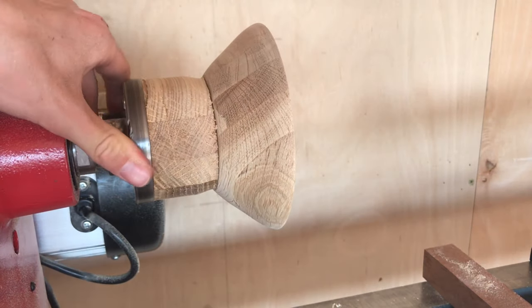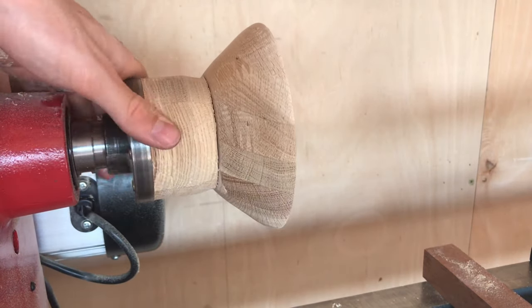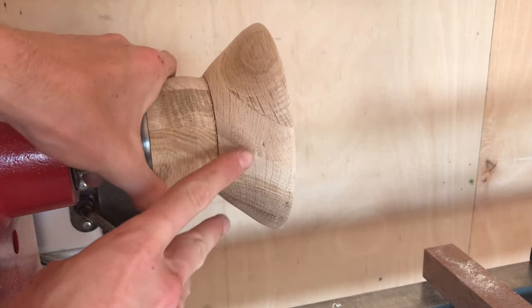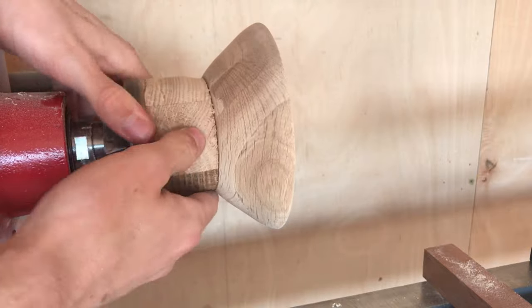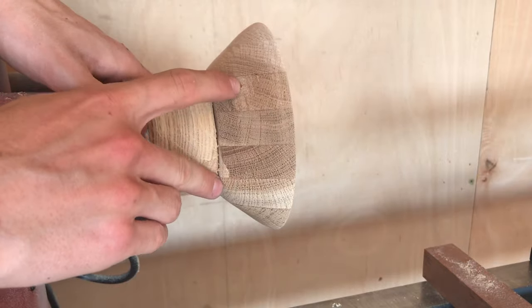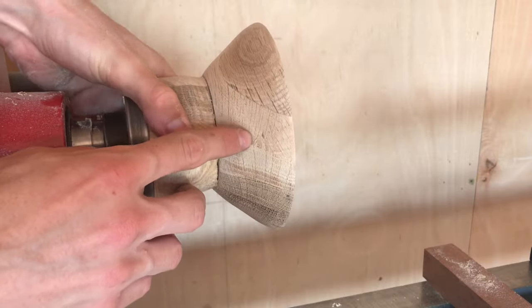I figured there wasn't much point showing you how to turn the outside of a bowl. Now this is what I meant — there's a little bit here, a chip out there, a small chip here, one there, and it's where some of these glue-ups are with these sort of pieces.